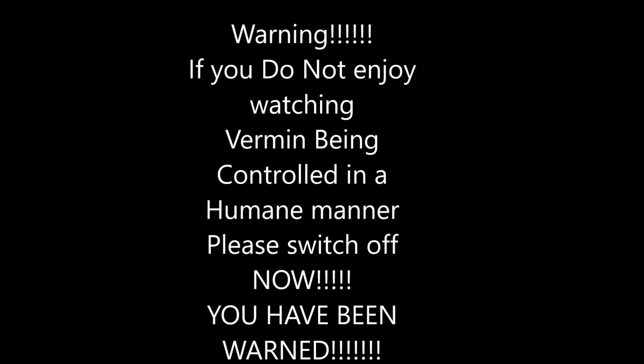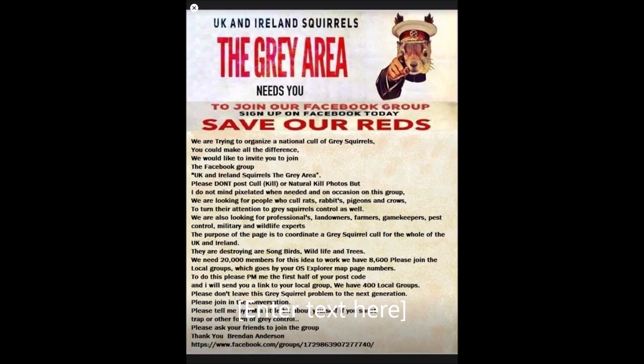Warning: if you do not enjoy watching vermin being controlled in a humane manner, please switch off now. You have been warned. If you like watching these and similar videos and are interested in Red Squirrel Conservation, please join UK and Ireland Squirrels - the grey area group on Facebook.